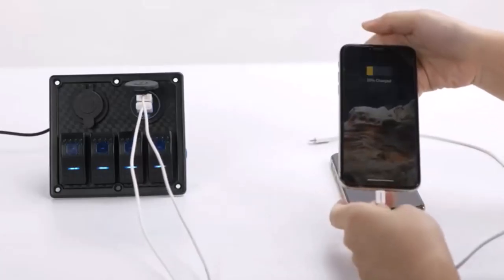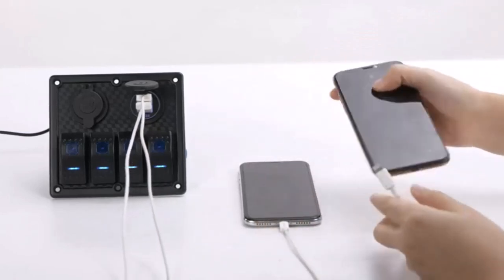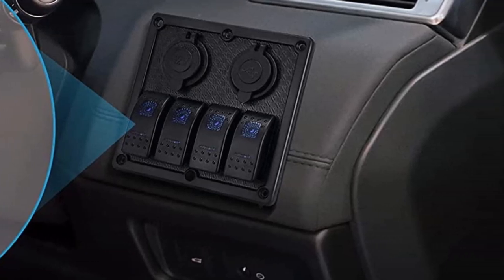It also includes USB ports so that you can keep all of your devices charged while close at hand. Comes with a sticker label so you can customize the labels for your switch and keep them organized. Suitable for your vehicle, bus, boat, truck, and touring car.